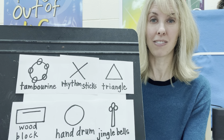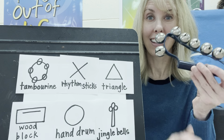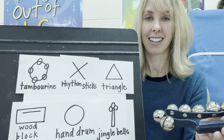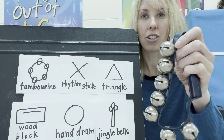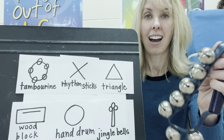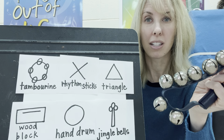Do you think you figured it out? It's the jingle bells. They have that nice metal bell that jingles and dangles. I play this instrument by shaking it. That's why it's a percussion instrument.